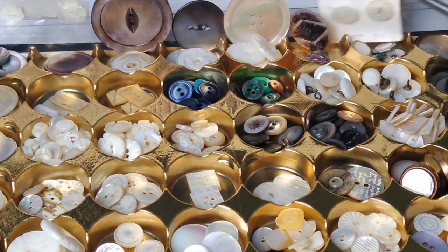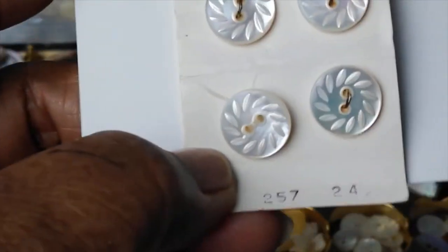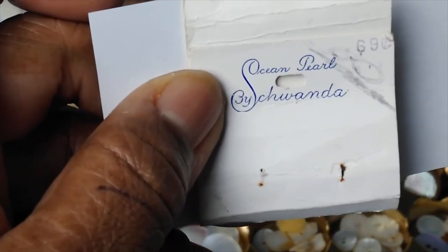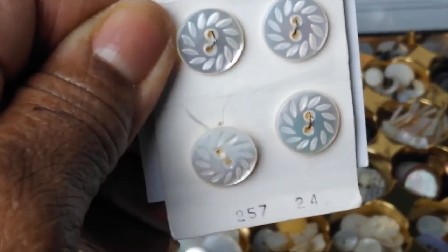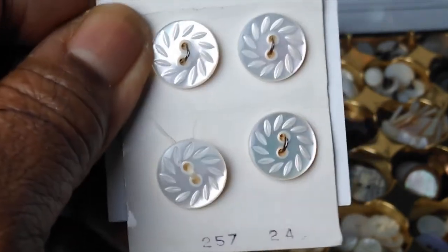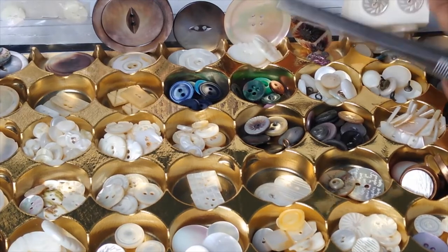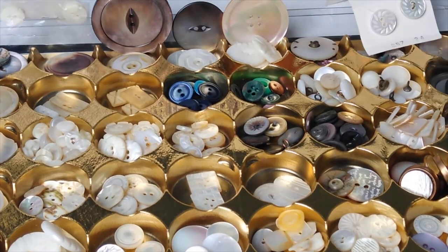Something we definitely have to talk about is the button maker Shawanda — I should have looked up Shawanda to see if I could find any history on the company. It's a company that made a lot of buttons out of shell. Here is some vintage packaging from back in the day — it says 'Ocean Pearl by Shawanda,' these were 69 cents, and there were six buttons on here. Now there's only four because I used two for a project. I believe these are maybe from the 1960s, maybe 1970s. If you're looking for a particular brand of shell buttons, look up Shawanda — you might find something whether it's for sewing, collecting, or whatever.